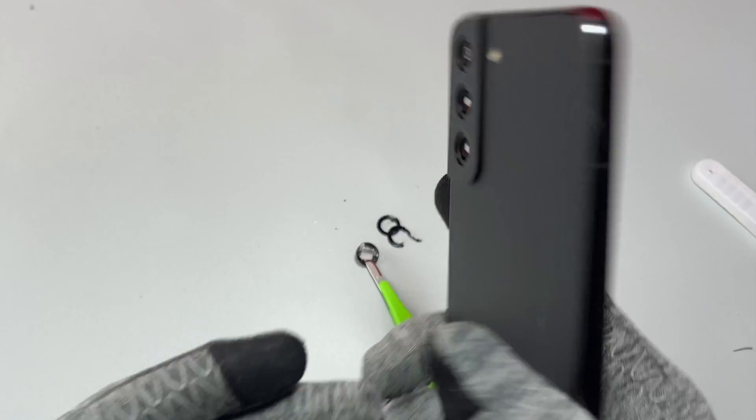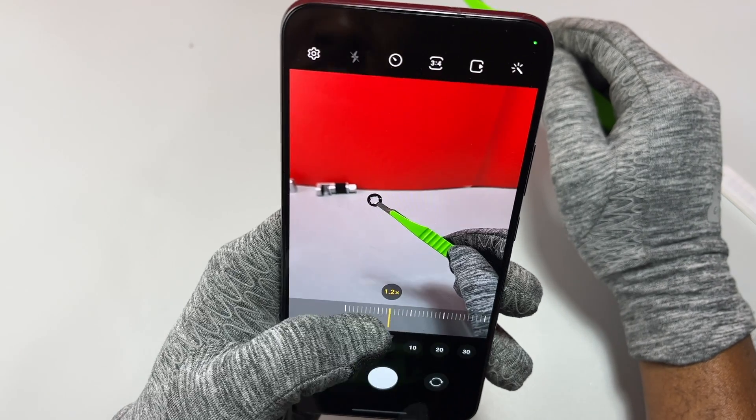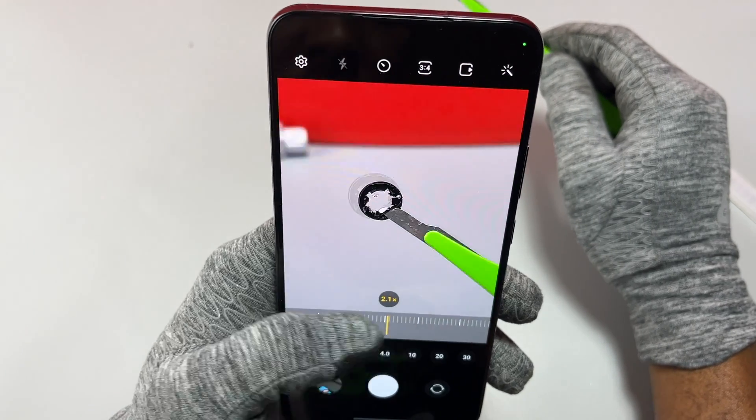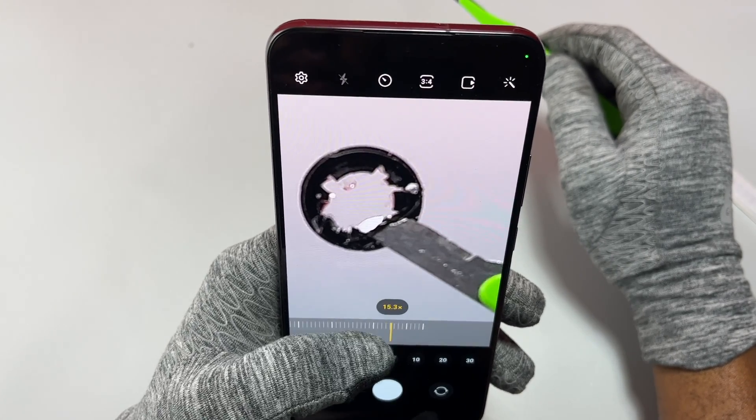Broken pieces of glass stuck inside the device can damage your camera sensors and you will have to replace the whole camera module. It is extremely important to test all your cameras — you have three cameras on the back of your device. Test all three cameras to make sure everything is functioning normally before moving on to the installation of the glass.